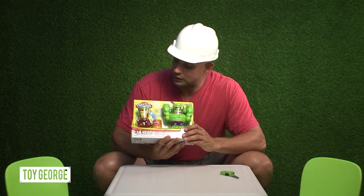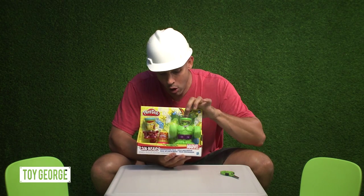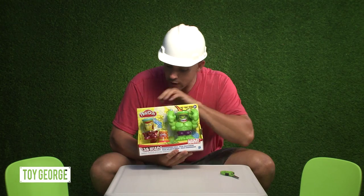How's it going, everybody? Toy George. I'm super excited today. We've got the Play-Doh Marvel Can Heads and we've got Hulk, which smashes, and then we've got Iron Man.